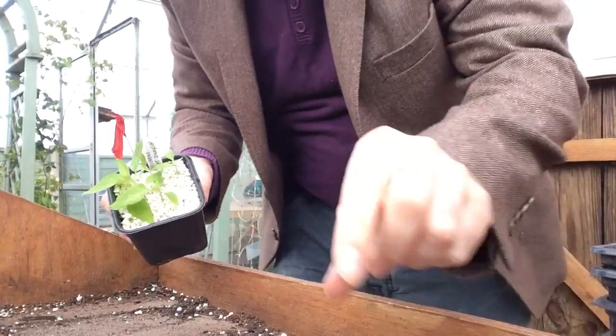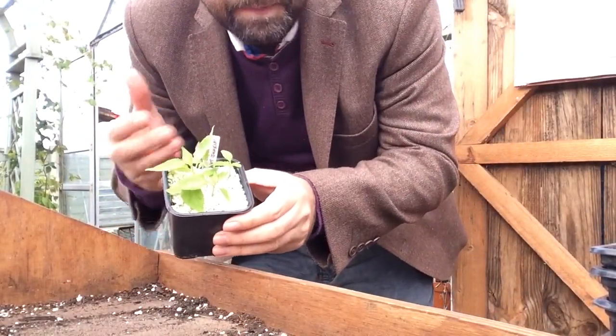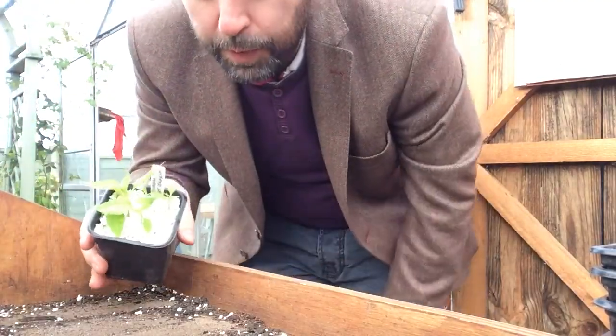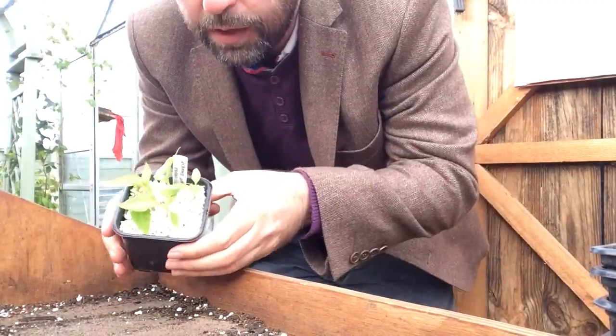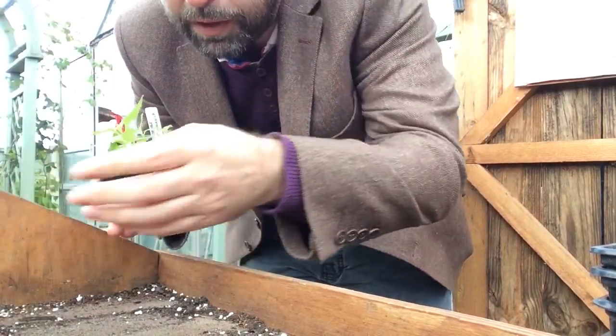I'm now doing it on the front-facing camera — the first ones I did on the backwards-facing camera, but then you couldn't see everything, so that was a bit of a problem. I'm trying to wedge the phone up and put it in this frame I made.